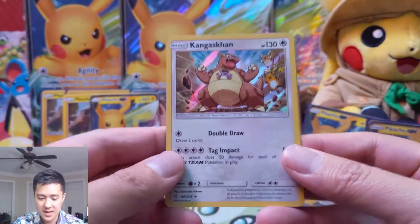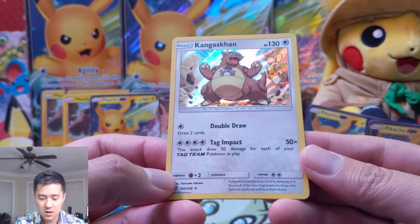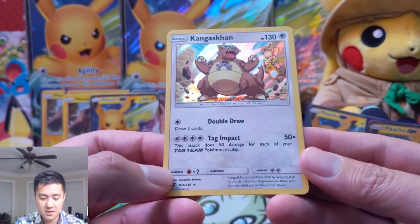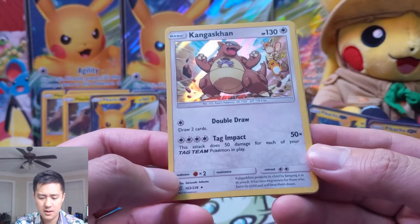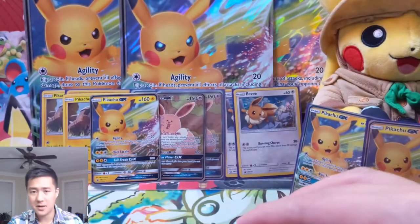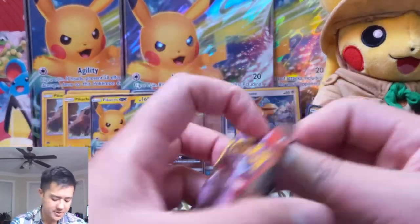Fini is a reverse, and then — oh, I do like that Kangaskhan art. Double Draw: draw two cards. Tag Impact 50 does 50 damage for each of your tag teams in play. I feel like that could do quite a bit of damage in the right deck, although four energies is a lot.